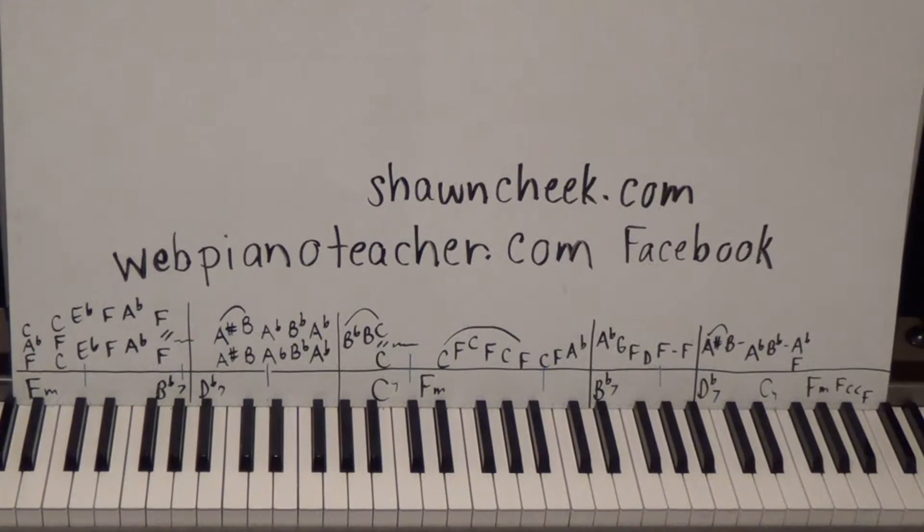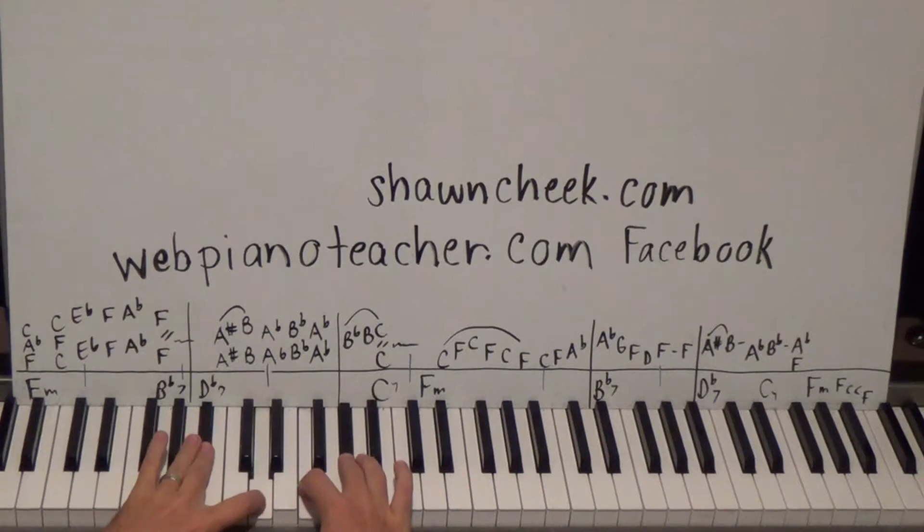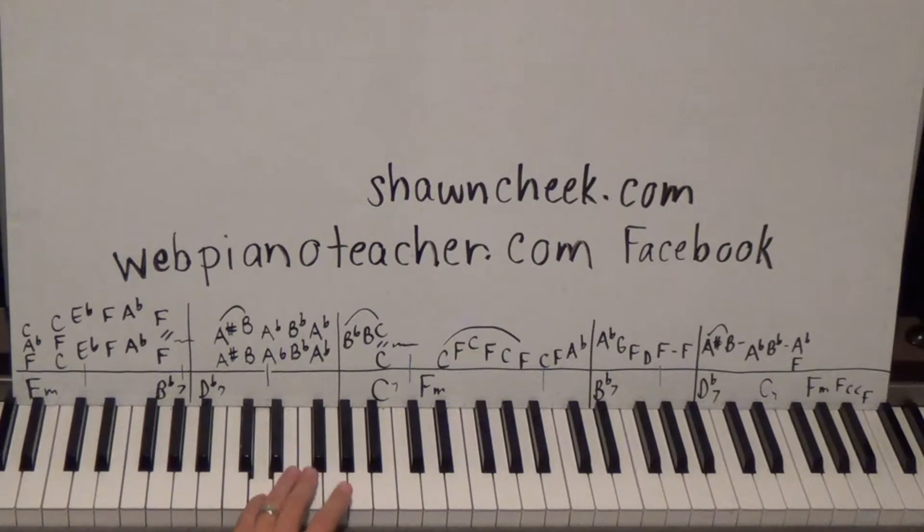There are only four chords, so we'll get these four down and use them for the rest of the lessons. There are eight lessons on this by the way, so it's a big lesson series. Practice playing a left-hand F octave and then come up and play F, A-flat, C. For the B-flat 7, the next chord, we'll do a B-flat octave and come up to F, A-flat, B-flat, D. The chord is B-flat, D, F, A-flat, but we'll play inversions of it.